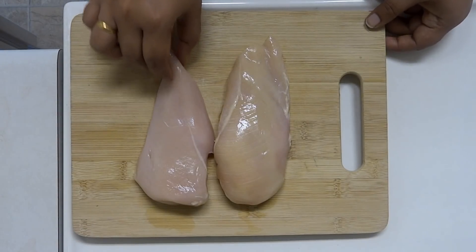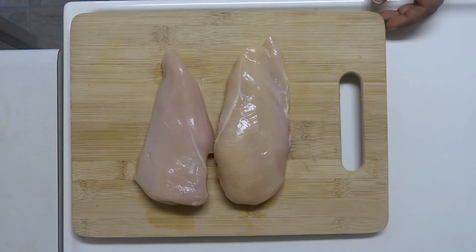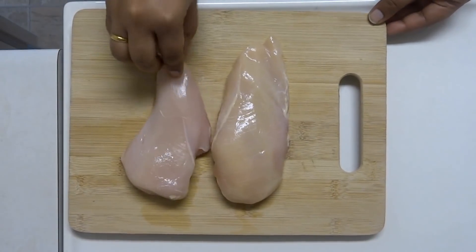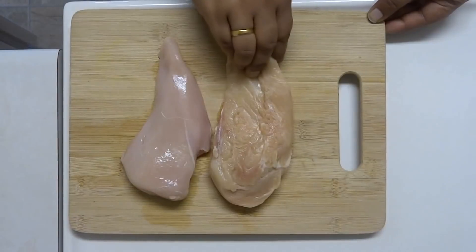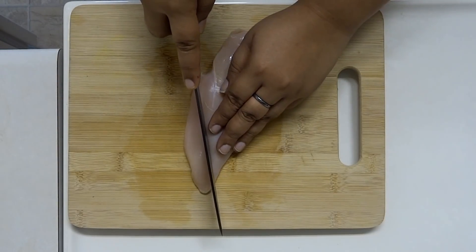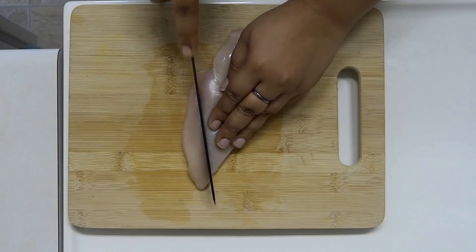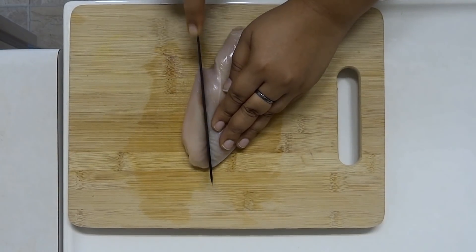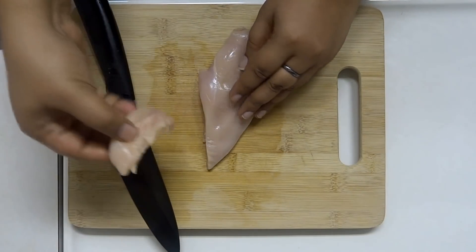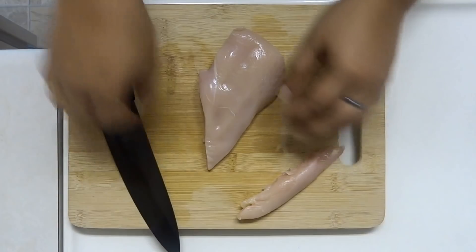I have two chicken breast pieces. The chicken tenders are best made from breast pieces. If you want to make the chicken strips, you will need to cut the chicken strips.